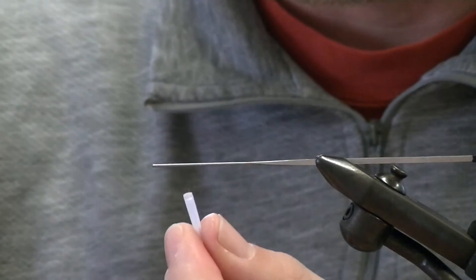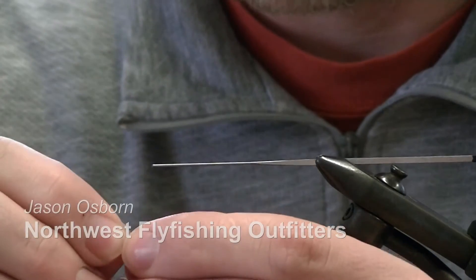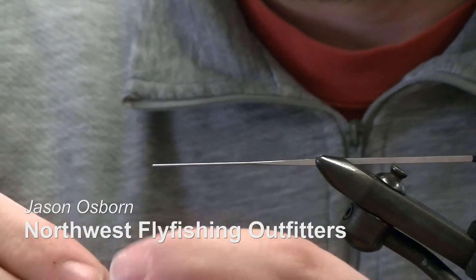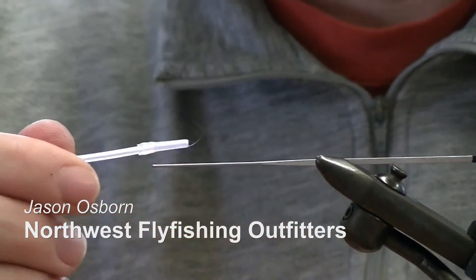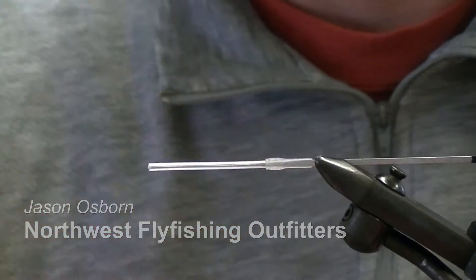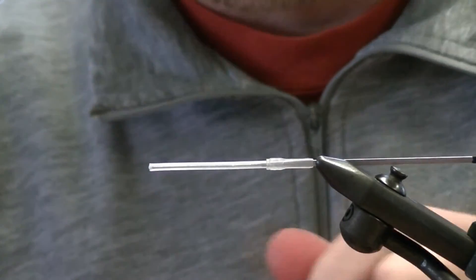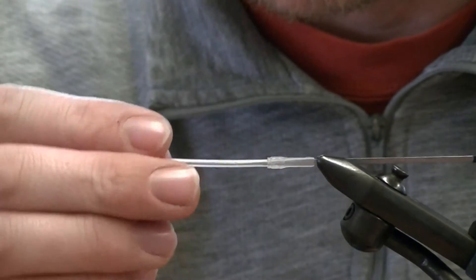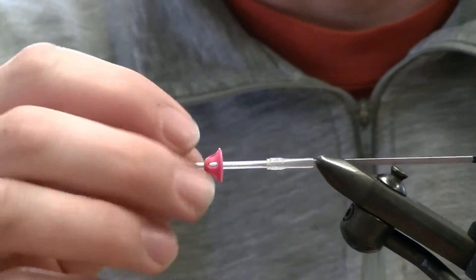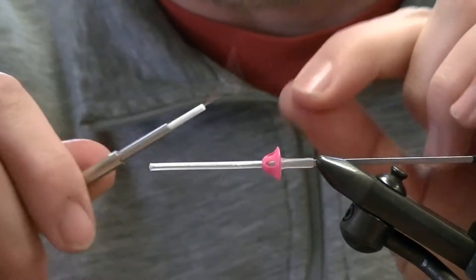Grab a large clear pro hook guide and a clear nano tube. Connect the hook guide to the rear of the nano tube and slide it up. The second step is to throw a soft sonic disc on the rear — that's going to help prop up my materials.